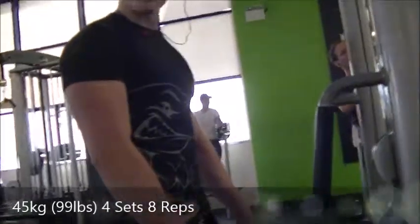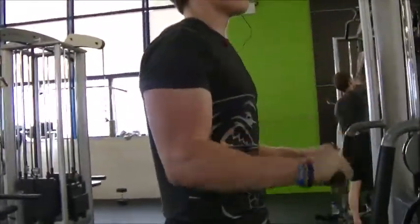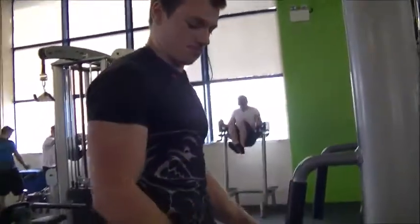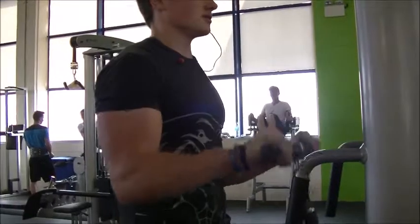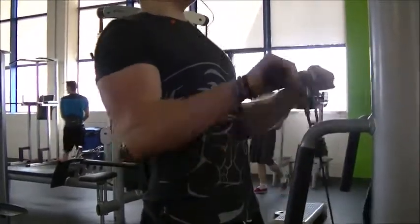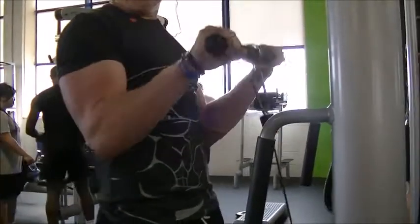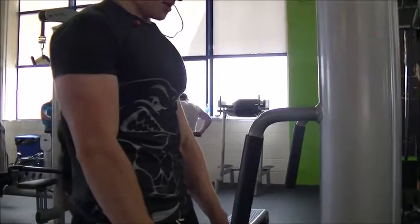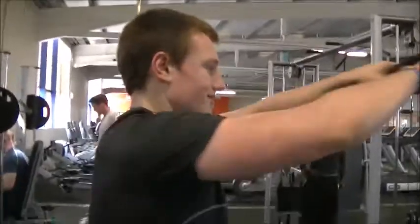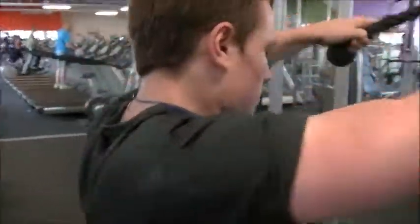From there we moved on to the last bicep exercise — reverse cable curls. As you can see, I'm doing four bicep exercises: two targeting the inner head and two the outer. The first outer bicep exercise gets four sets, the first inner gets three sets, and the second inner and last outer each get three and four sets respectively. I didn't want too many total sets but still wanted the volume in there. I've decided this block to train with high volume to see if it helps me grow, and I'm really enjoying this style of training.